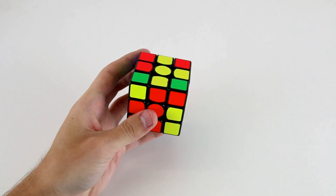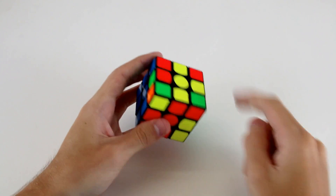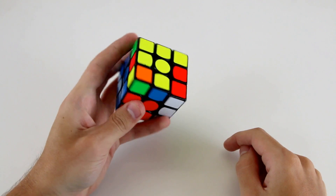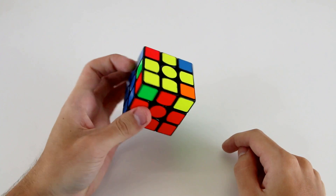Then rotate. There are a few different ways I can solve this F2L pair. One is just to go U', R, U', R', U', R', and now I've got OLL.